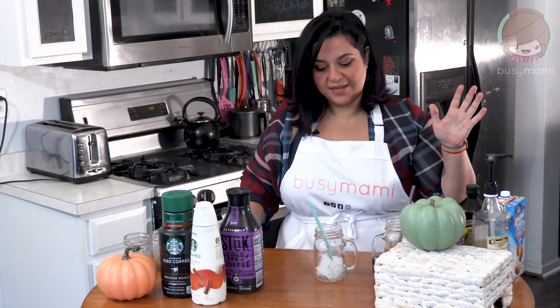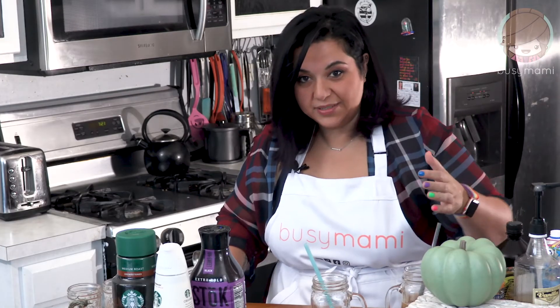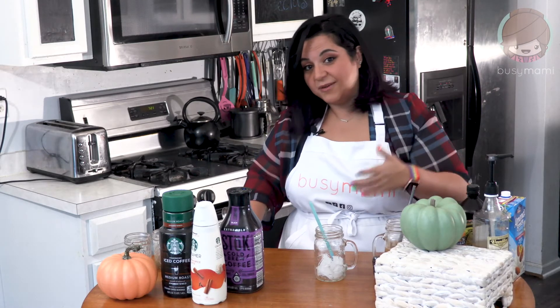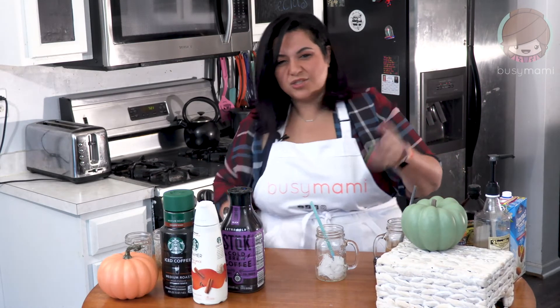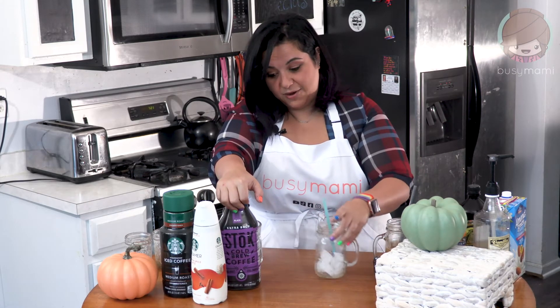Hey guys, Busy Mommy here. And today, we're gonna do a Keto Pumpkin Cold Brew. I'm obsessed with it. Sometimes it's worth the sugar and the feeling sick that I will get after drinking it, but also I don't want to spend $8. So I thought, why not make it myself? Here is how you make your own.